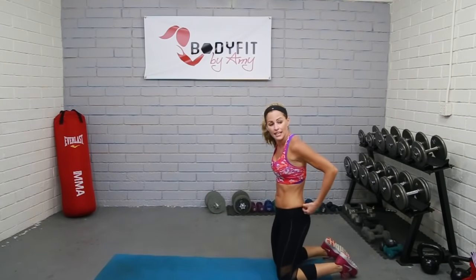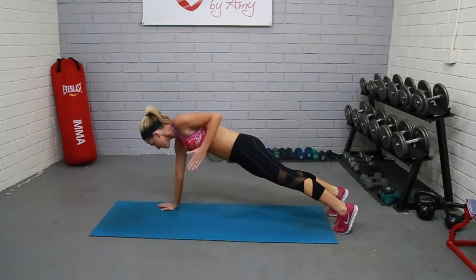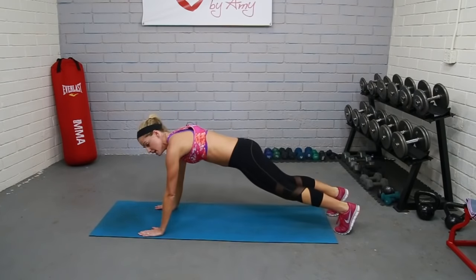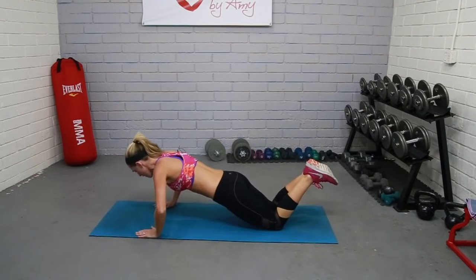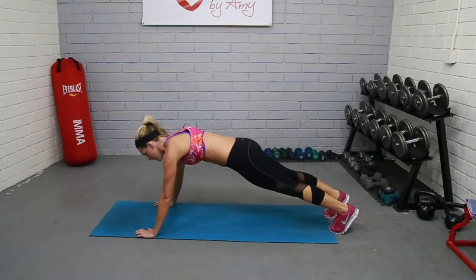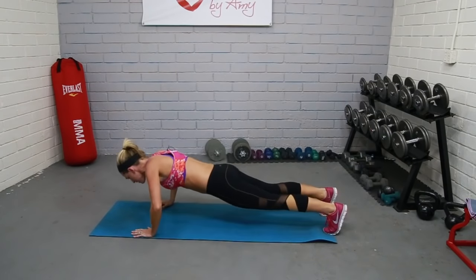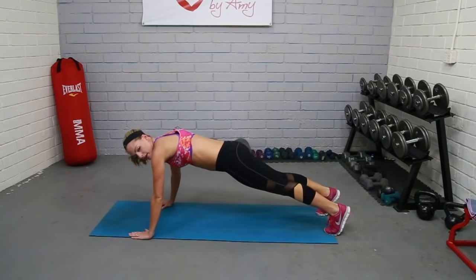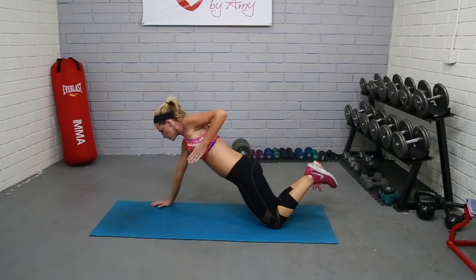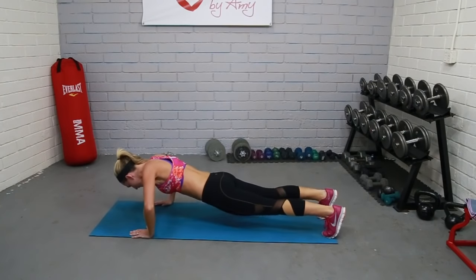Take it down to your mat. Push-up position — we're going to bring the elbow up. We're going to call it push-up shark: push-up, shark, push-up, shark. You're just bringing that elbow right up by your side, nice and tight. Make that sharp bend. Modification: down on the knees. It doesn't matter how fast you're going. Imagine you have dumbbells and you're pulling up like a row — squeeze in the back. Make sure you have good range of motion, use your abs.